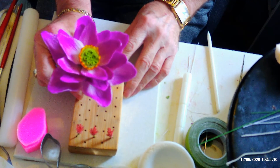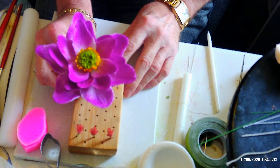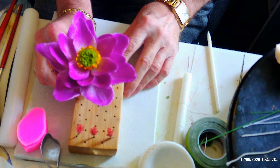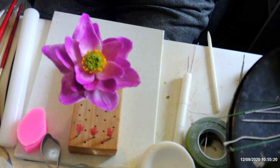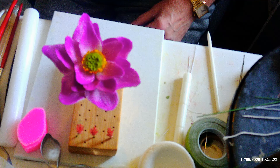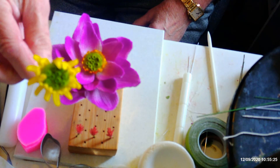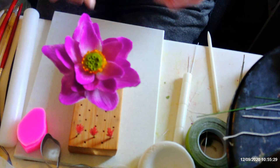I've got one here that I've already made up. I'm going to do a slightly different, fuller center with this one. I'm going to show you how to do that, but try not to break any bits off like I've done there.